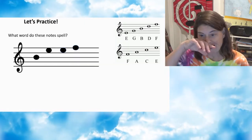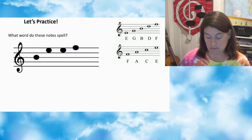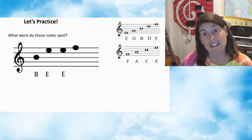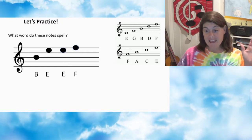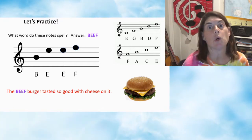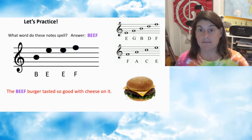All right, let's practice. What word do these notes spell? Note one: B. Note two: E. Note three: E. Top note: F. And we know that spells BEEF. Yeah! The beef burger tasted so good with cheese on it.